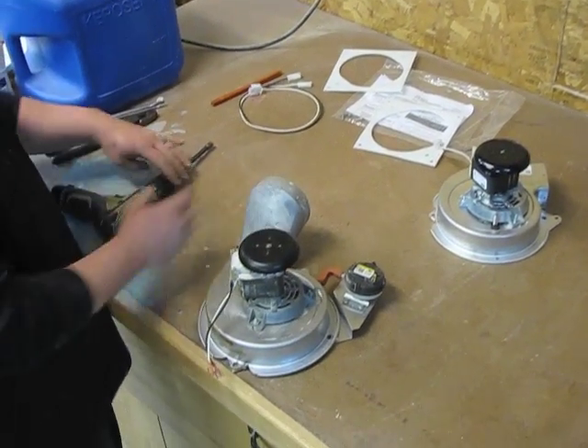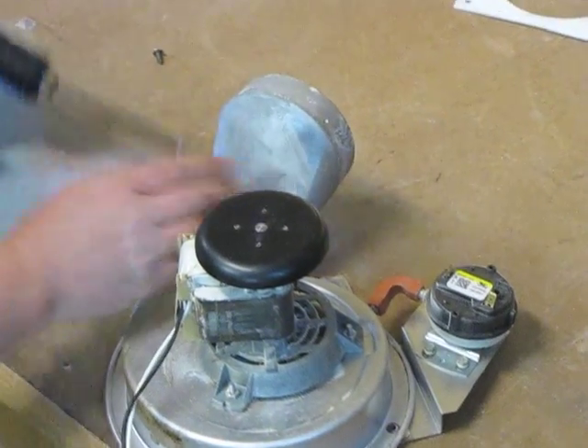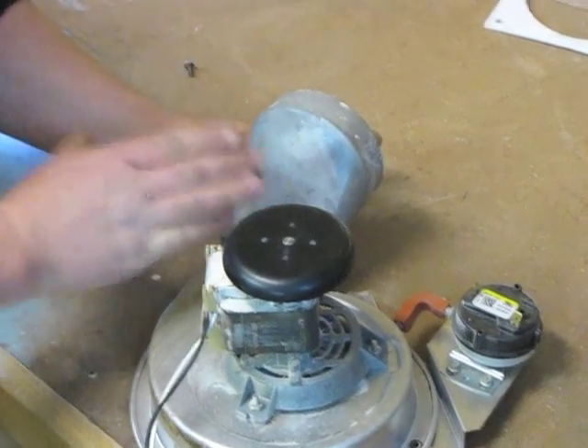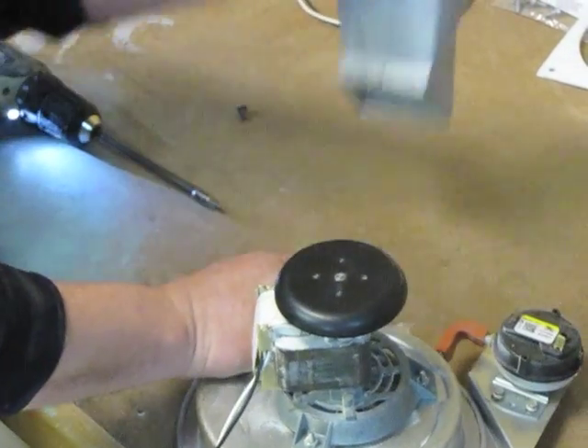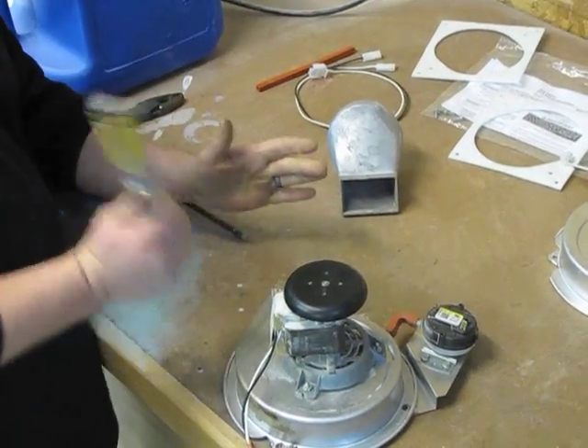The first thing you're going to want to do is remove the flue collar from the inducer motor, which is quarter-inch screws. Sometimes the flue collar can be tough to get off — you just pop it off.